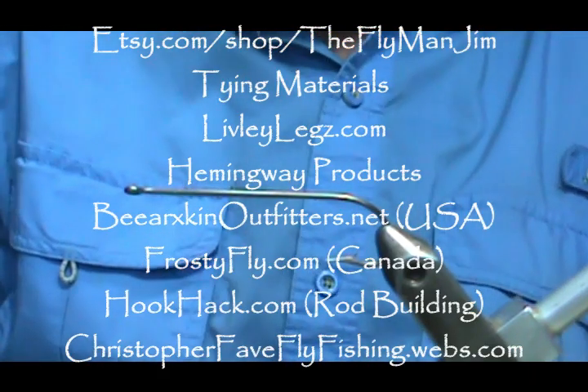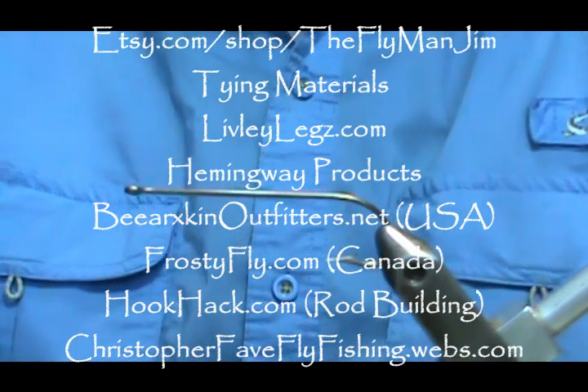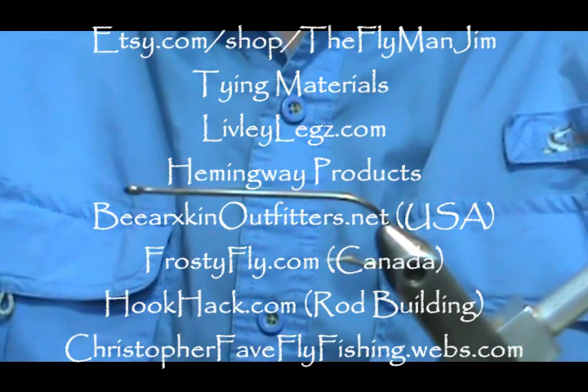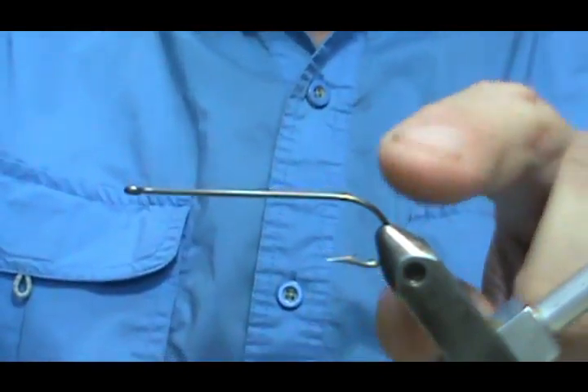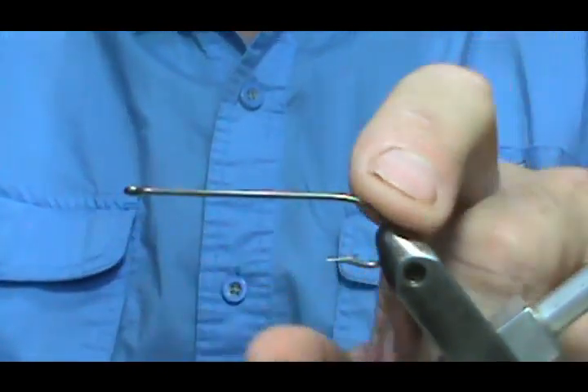Welcome back to another edition of Fly Tying for Beginners with Jim Mishura. Today we're going to tie a very large fly — this is going to be a Helgramite, a swimming Helgramite. The hook I have in the vise right now is a size 4, but this is like 5 extra long.